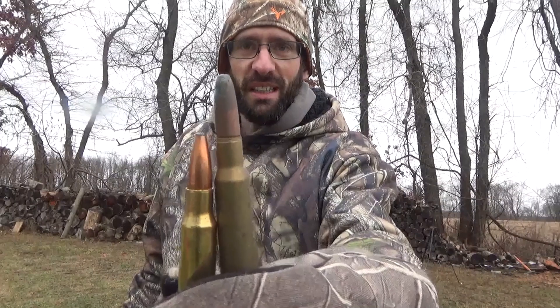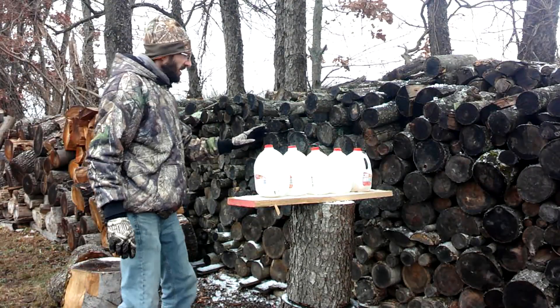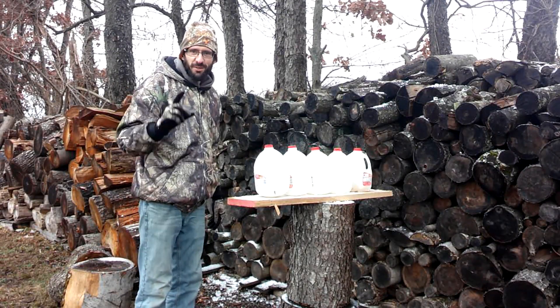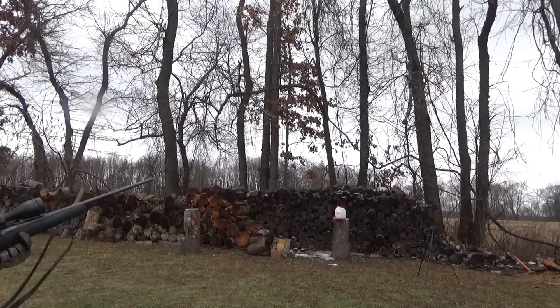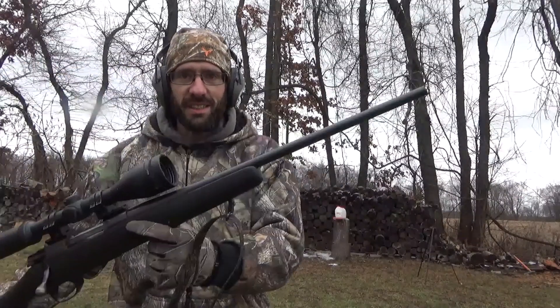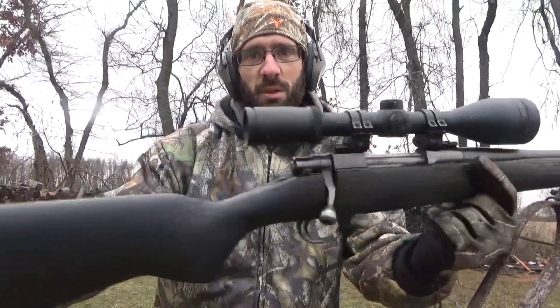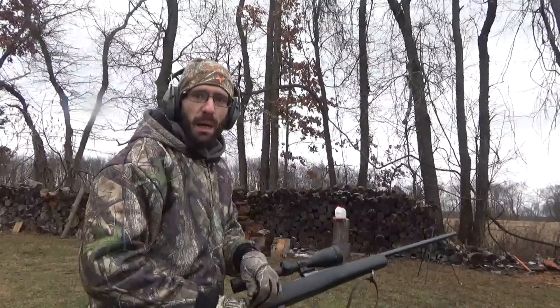So that's the only ammo I have for my 30-06 so far. We're going to do the 30-06 versus a 308 180-grain bullet test versus ice. We've got five jugs of frozen ice here — we're going to hit it with the 308 first and see what happens. This is my 308 Howl 1500 with a Burris scope, 180-grain bullet.